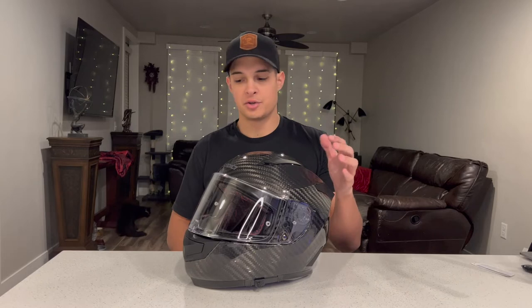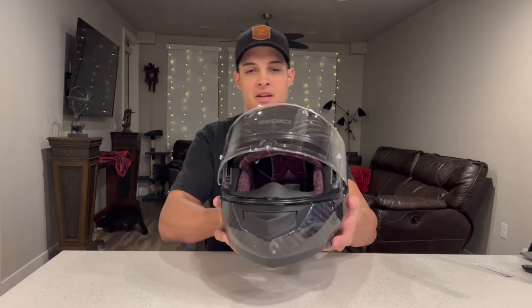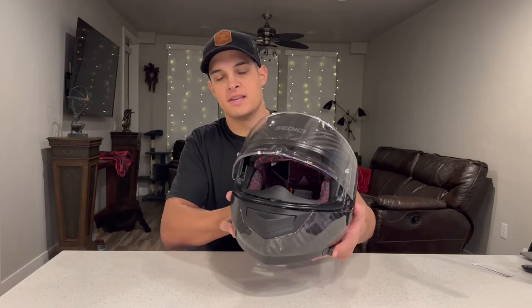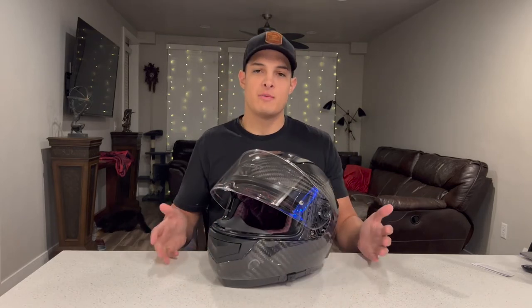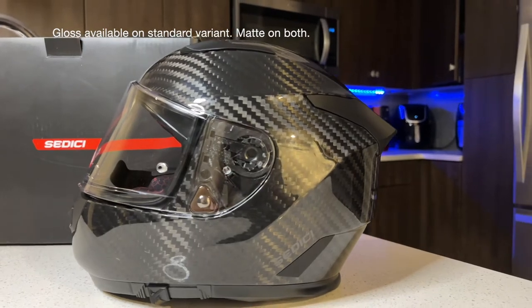There are two variants of the Strata 2 helmet. The variant in front of us is the Strata 2, which includes this very nifty slider-actuated visor — it goes up and down very easily. Then there's the Strata 2 Primo, which loses the functionality of that visor but gains a Snell rating. It has a DOT and an ECE 22.05 rating, but only the gloss carbon is available in the standard Strata 2.